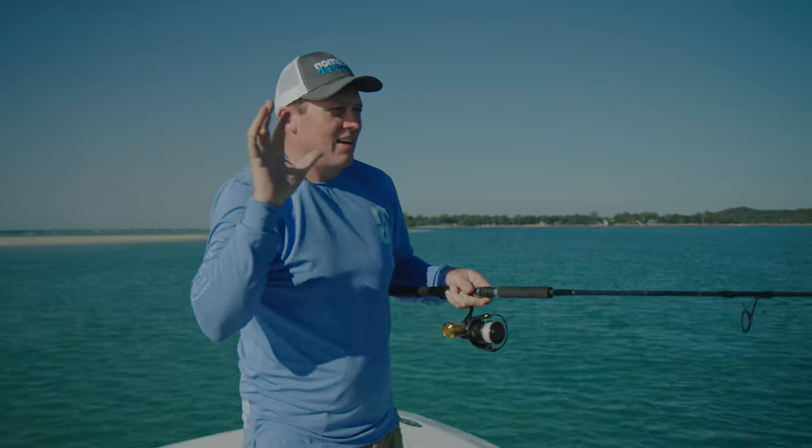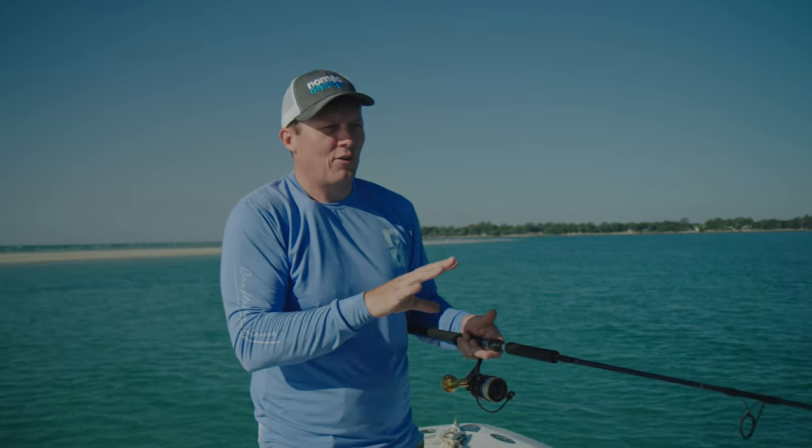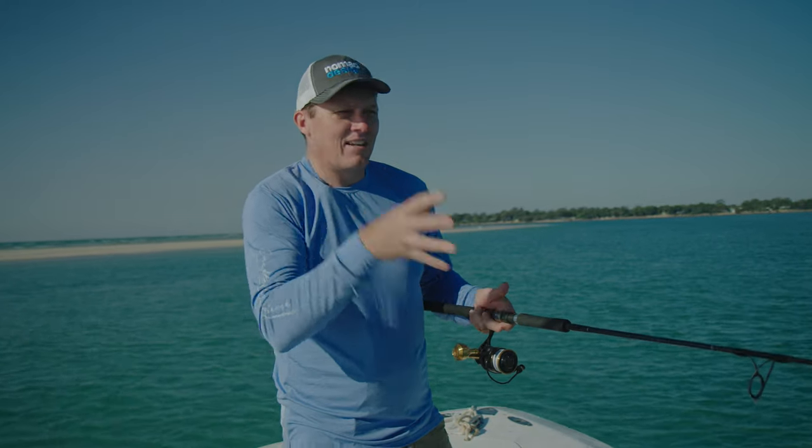So there's the range of options for the floating and the sinking Dartwing. They cast an absolute mile and they're fantastic for any sort of species that like feeding on the surface. They come with a through-wire system, a great range of colours, and you can check them out on the website at nomaddesigntackle.com.